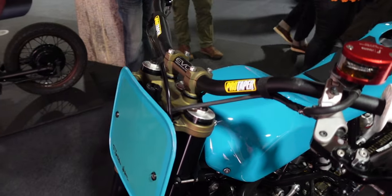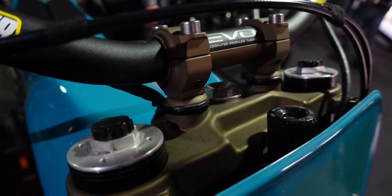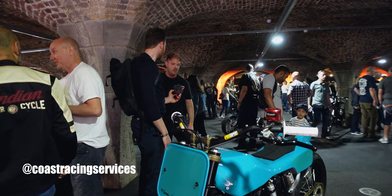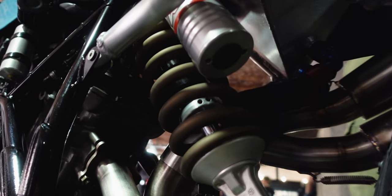Which color did you use? So this is Cerakote — it's a Cerakote burnt bronze. Did you do it yourself? No, I used a company called Coast Racing. I did the rear shock as well — there's a nice little Easter egg on this bike, tucked away on the other side, but it completely changes the style of the rear shock.